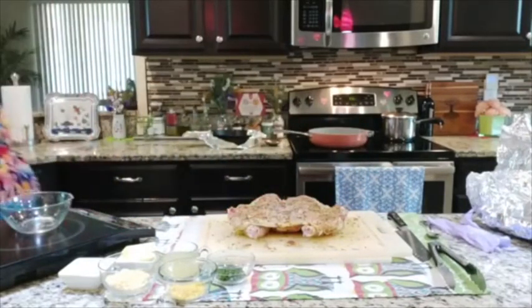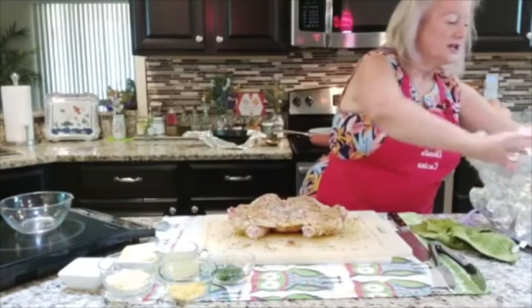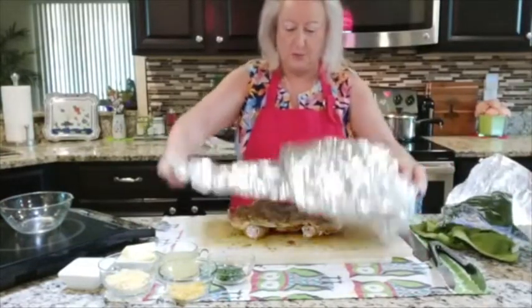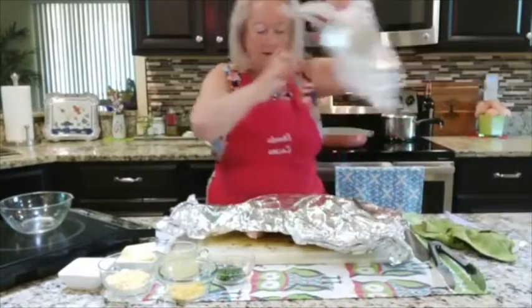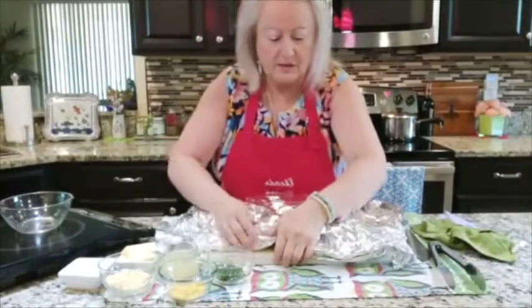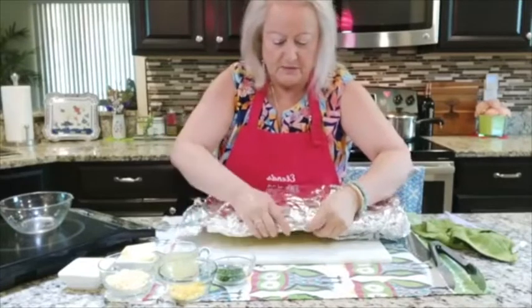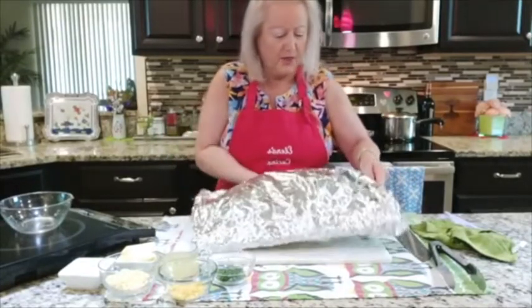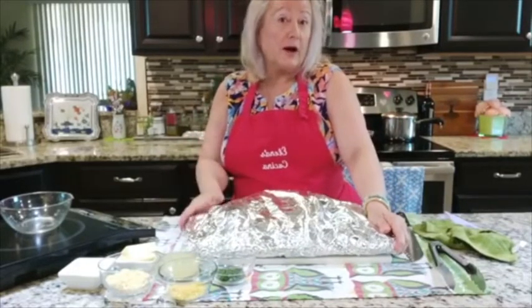I'm going to rinse my hands real quick, and then I'm going to take foil, cover the chicken this way and then the other way, because I want to cover the entire chicken. I'll just lift this up and cover it — very simple.